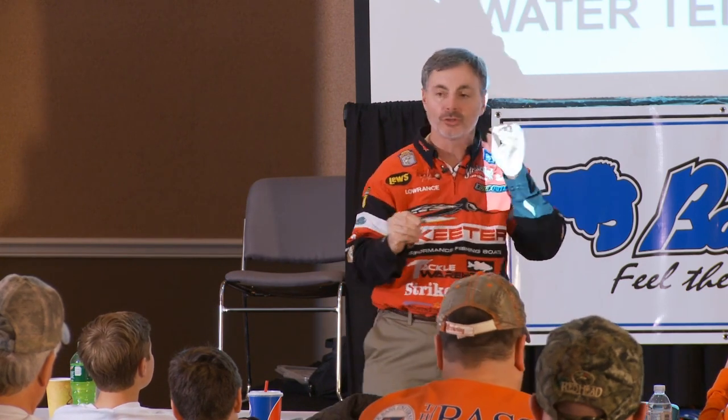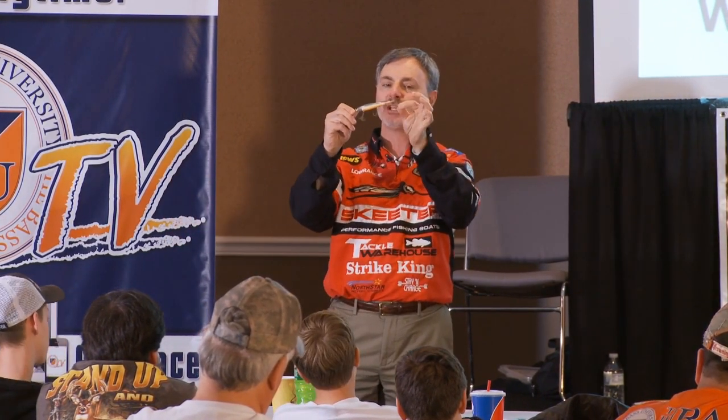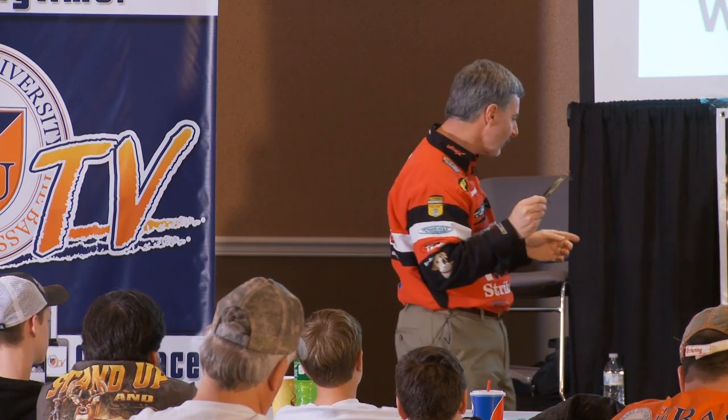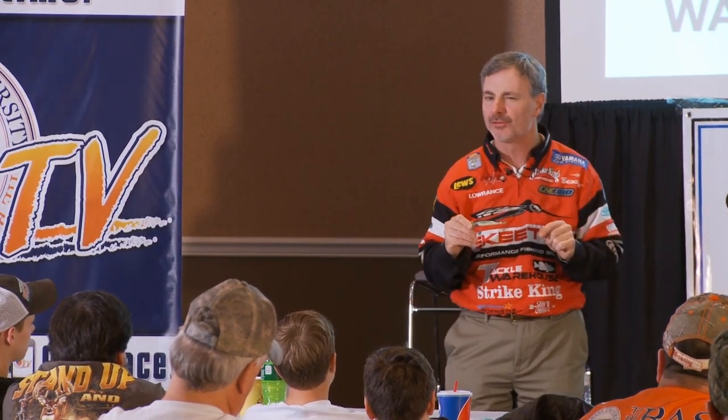I will first change my hooks on all my jerk baits. I want the sharpest hooks I can get. I have no hook affiliation, but my favorite hook is a Gamakatsu — sharpest to me, the easiest to get a hold of. On the five and a quarter inch baits I change to number fours, and on the four and a half inch baits I generally use either a number five or a number six. I like the fives a little bit better.